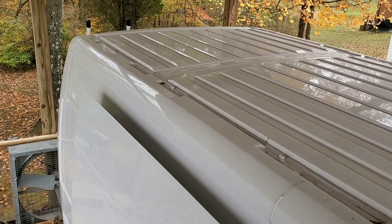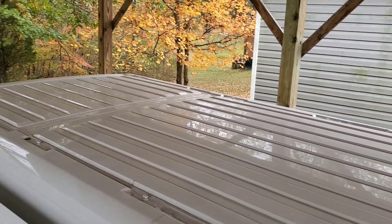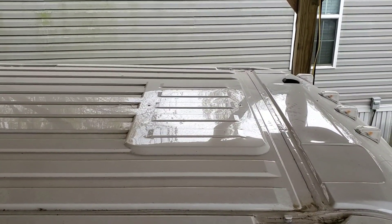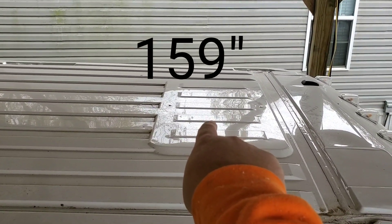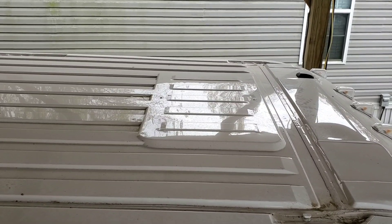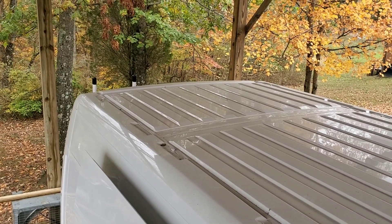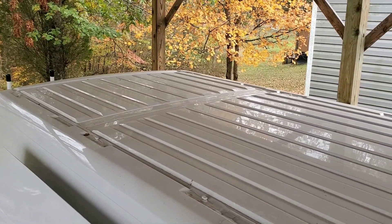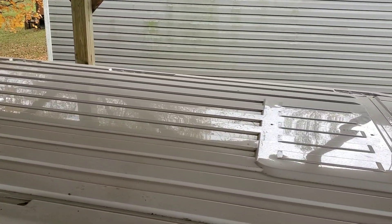Hi, YouTube. I've had some questions about how I install two Maxxair fans and 600 watts of solar on these ProMaster 2500 regular length, so I thought I'd show you. Right here is where the first one is going — this is the factory location for either the air conditioner or the Maxxair fan. And then the second one is going back there. The distance between the openings is 94 inches.